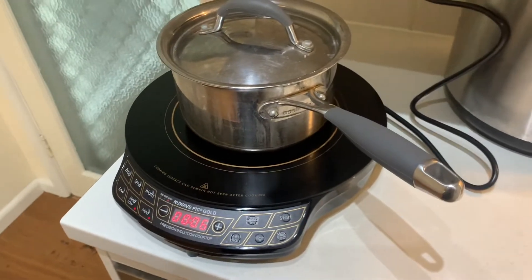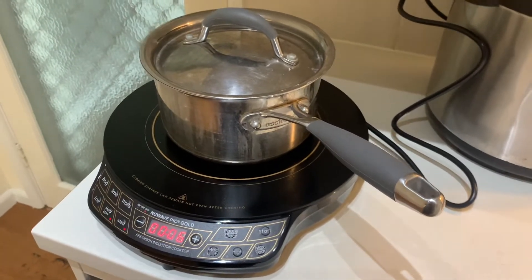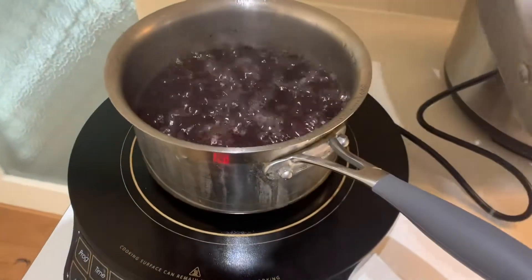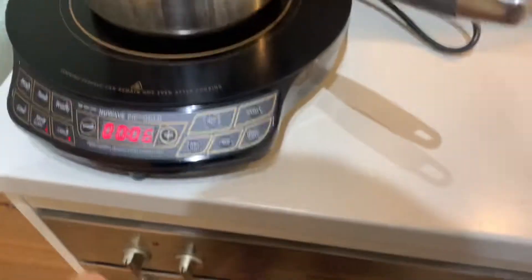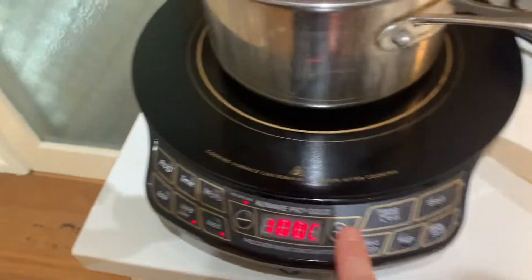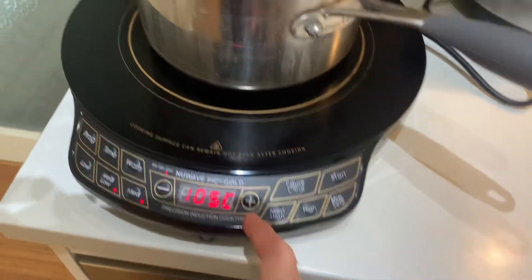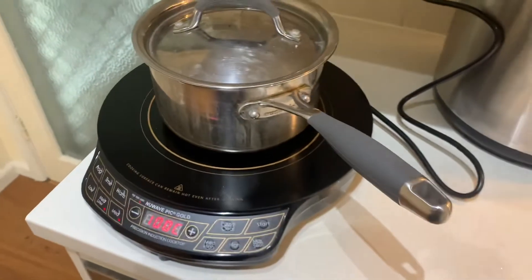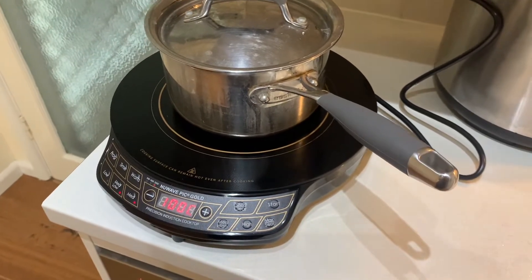Hello people, this is my new NuWave Gold induction cooker. I've got a bit of rice cooking in here — it's actually black wild rice. As you can see it's boiling like crazy with the lid on it. Down here in power, I have it set to about 100 degrees and it does hold a simmer.